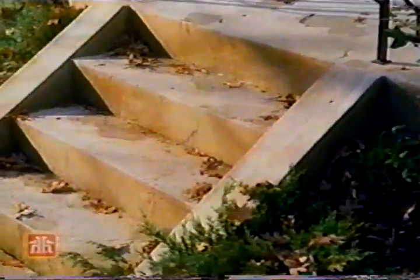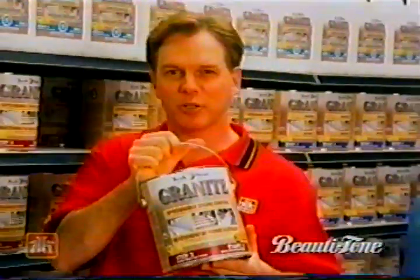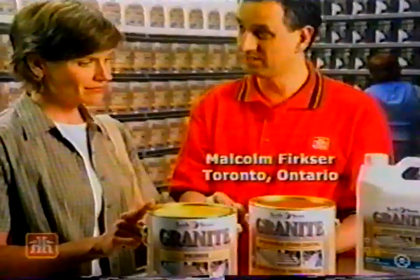Time and weather can make concrete look bad. Fix it with Techstone Granite by Beauty Tone. Only at home hardware and home building center.